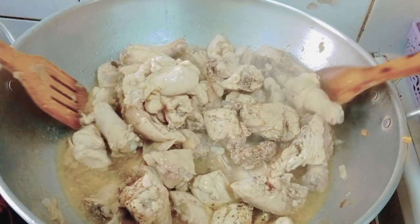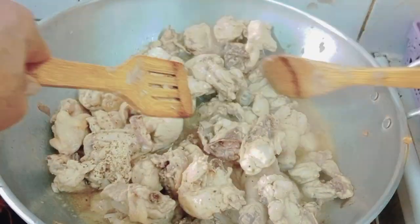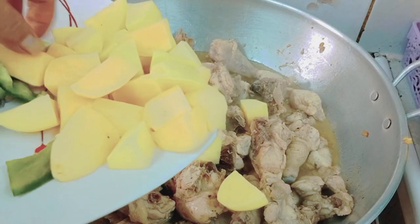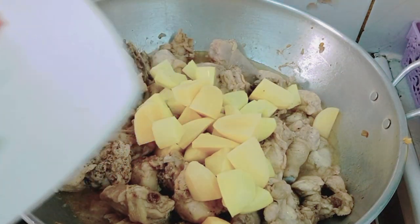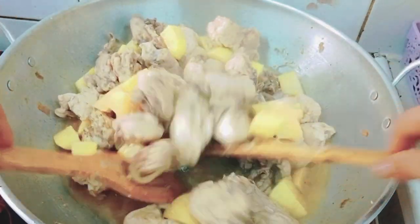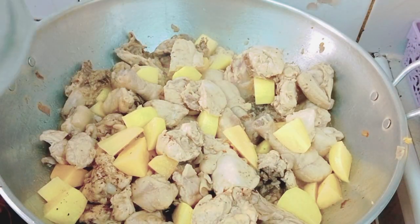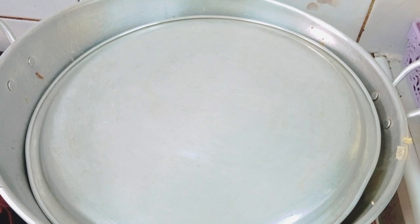Let's add the patatas so the chicken doesn't overcook. Let's cook it for five minutes.